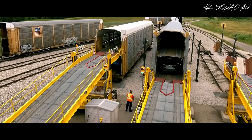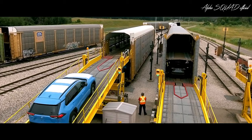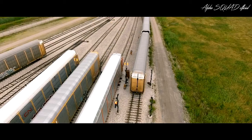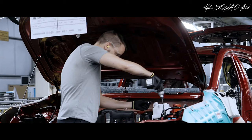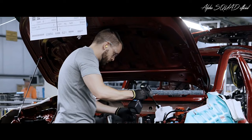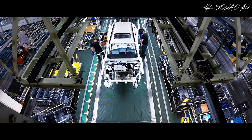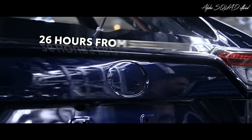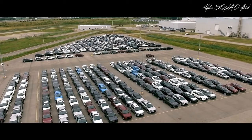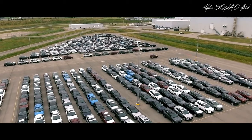Once everything checks out, RAV4 leaves the factory to begin its journey to your local Toyota dealership. People are excited about this model of the RAV4. They enjoy building it, they like seeing it on the road, they like being part of a company that builds such a successful vehicle. At Toyota Canada, a RAV4 model comes off the assembly line every 60 seconds and takes 26 hours from steel to rail. This tight production schedule lets Toyota keep supply on par with RAV4's serious demand.